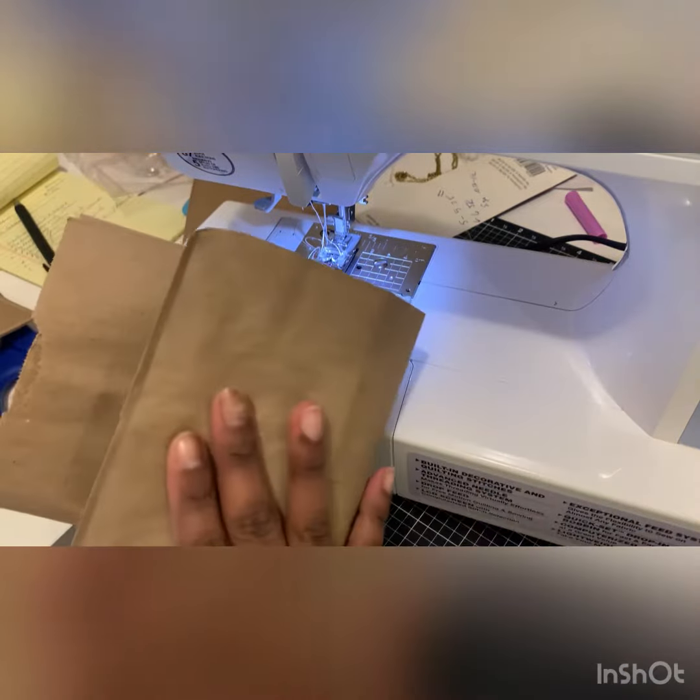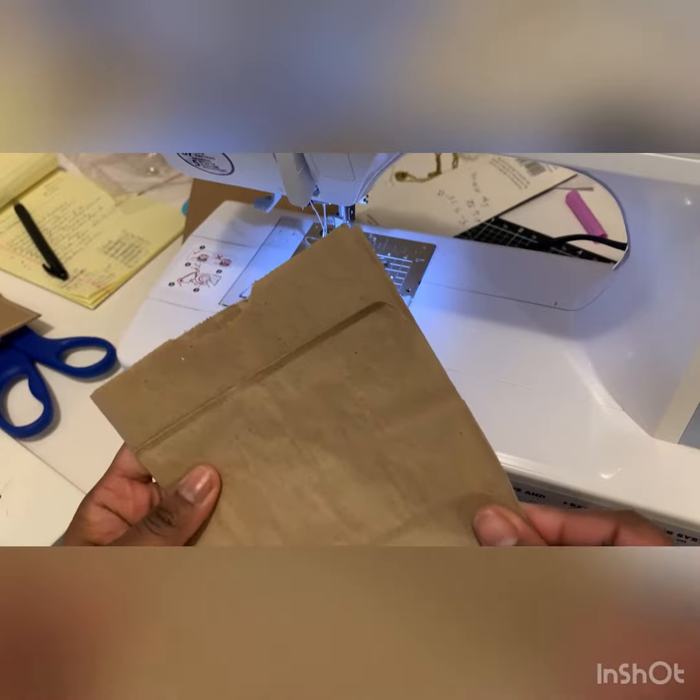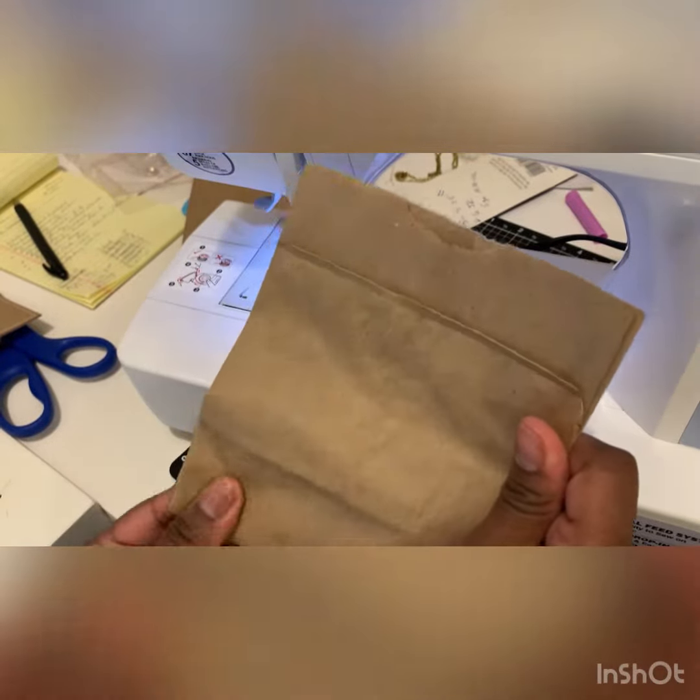Take your paper bag and fold it up just like you did if you weren't sewing it and you're just taping it or gluing it. Give it a nice little crease.